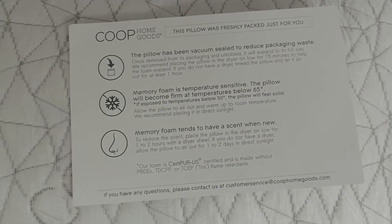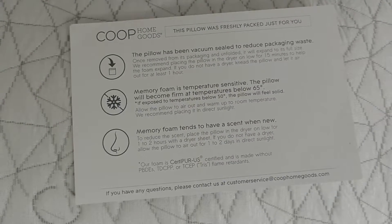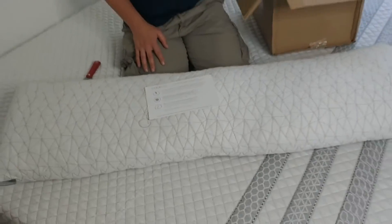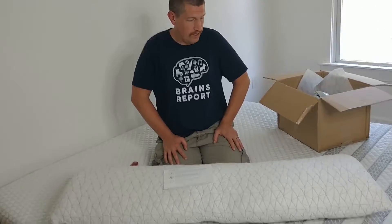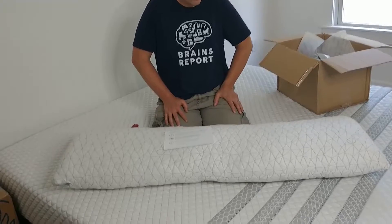We're going to let it rest a little, or we might actually just throw it in the dryer because I think we want to use it tonight — at least I do. I'm tired of holding my wife.